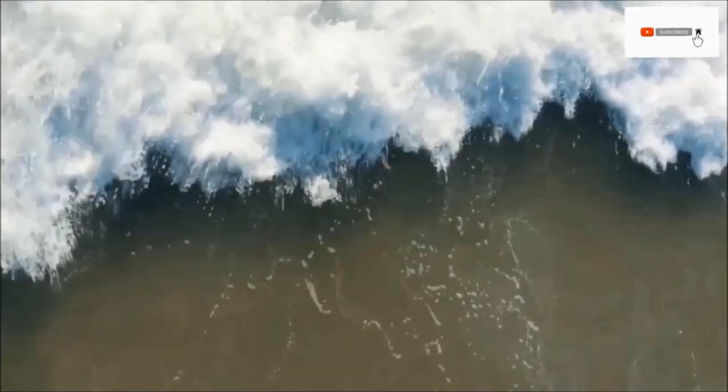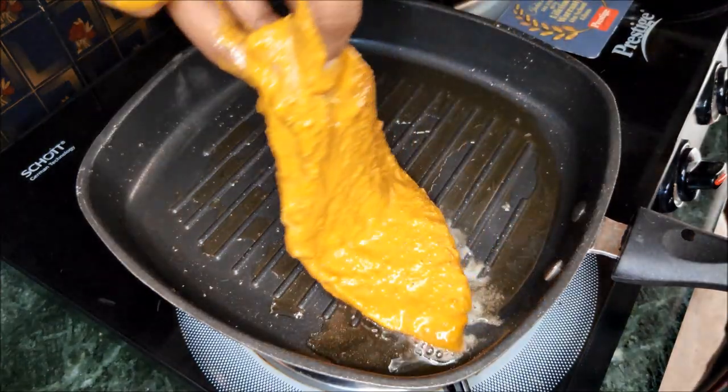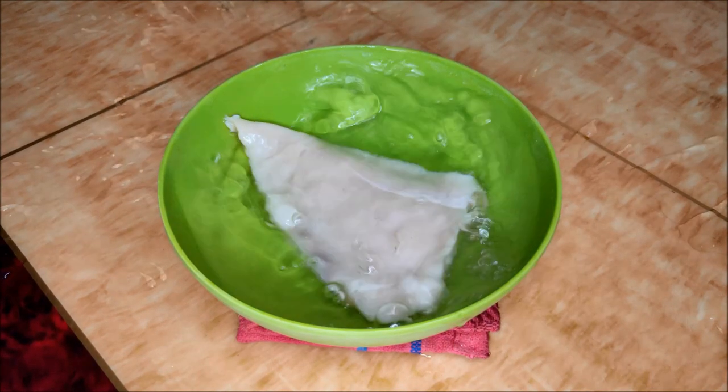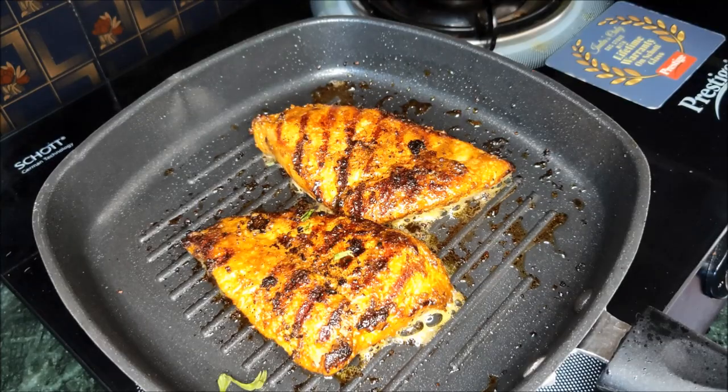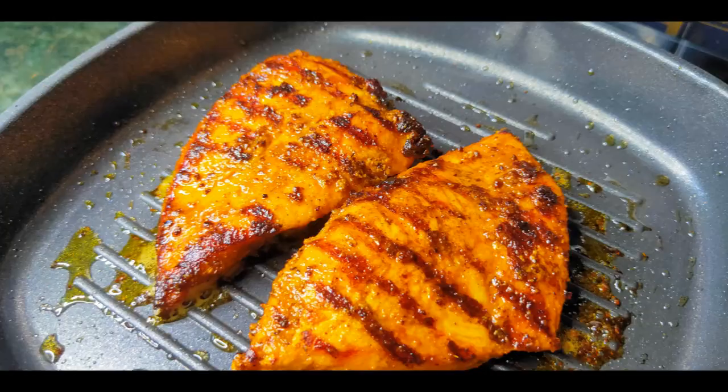Hi guys, welcome back to my channel. I am Maonika. I am back with another non-veg recipe. Today we will prepare grilled chicken. This recipe uses very easy and tasty ingredients.